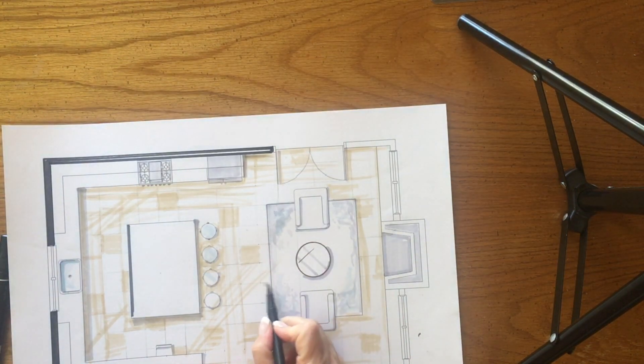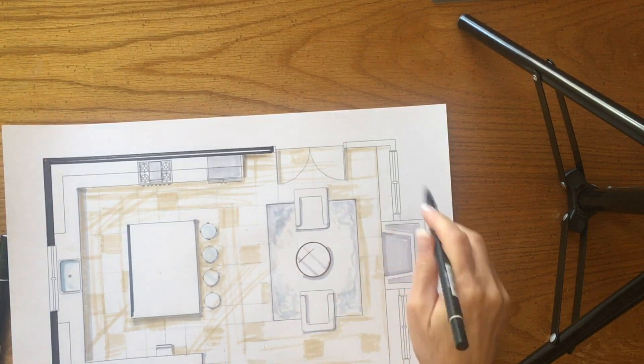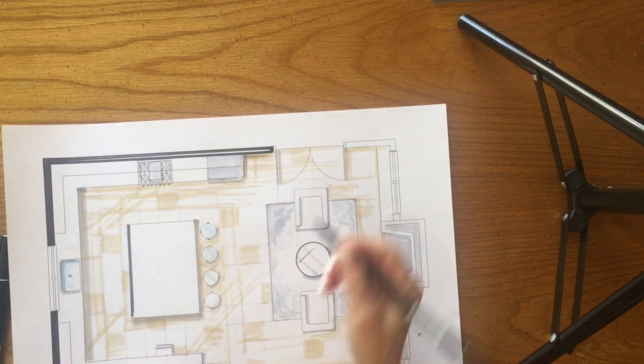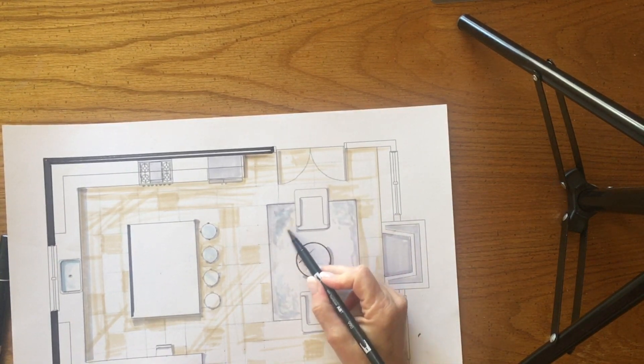When you are putting in your beige for the floor — when you're drawing, it's more sophisticated not just to do something once in a composition. So don't just do a color once. We're going to go ahead and take that beige and we're going to add some of that to the rug.